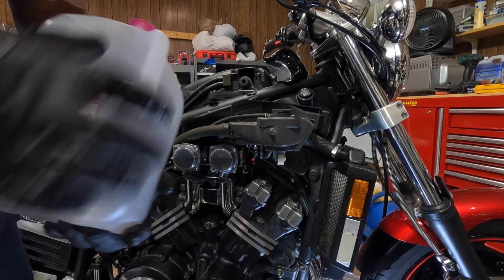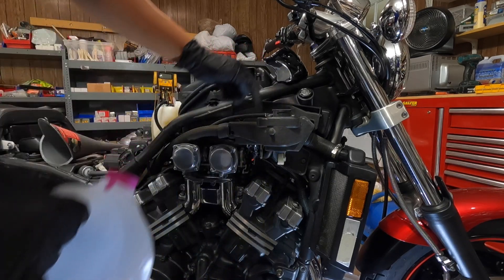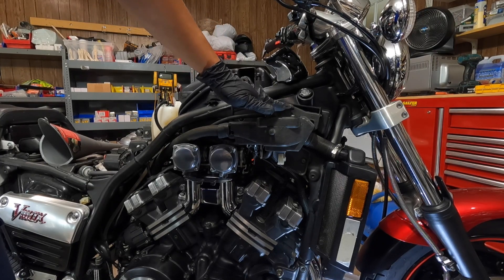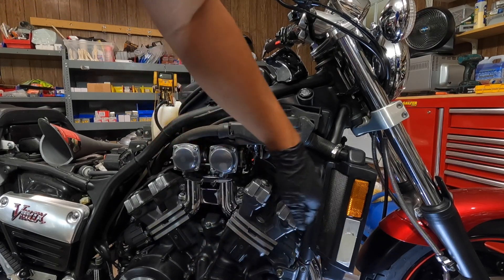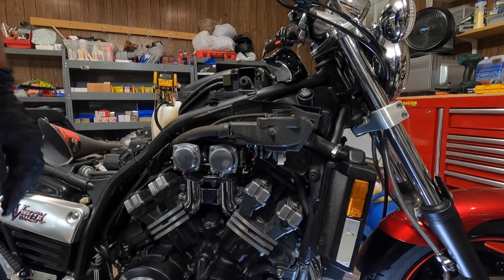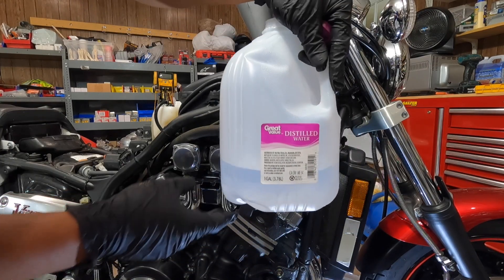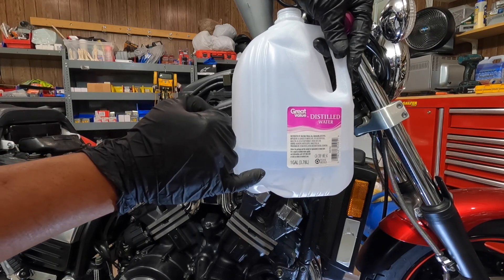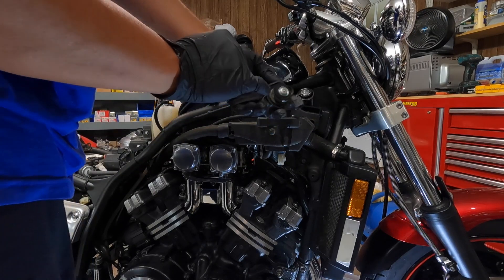After putting the drain nut back on, I'm going to put in distilled water into the radiator and fill it all the way up. Then we're going to let the engine run for a little bit so it circulates all the old coolant, and then we'll drain it all back out again. I used about three-quarters of a gallon — I've got a quarter left in the bottle. Next, put the cap back on.